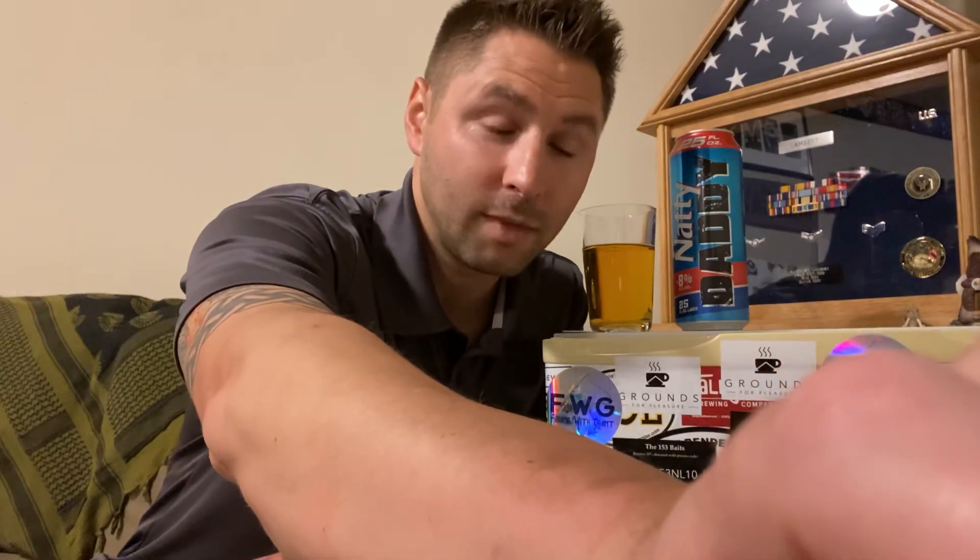Alright, like, subscribe, share the video, share this channel — that's how this channel grows. Leave a comment; I like reading them and it helps me figure out what I should try next. Thanks, and keep drinking. Cheers.